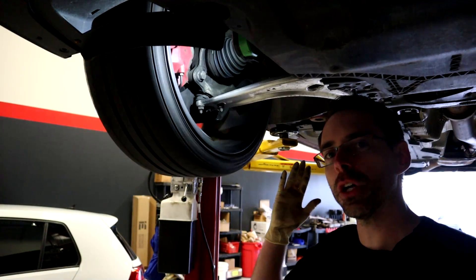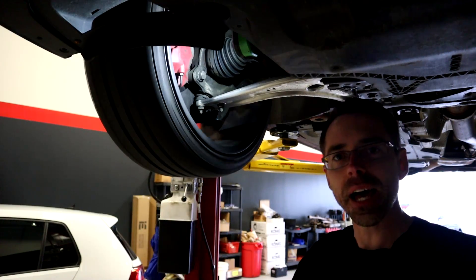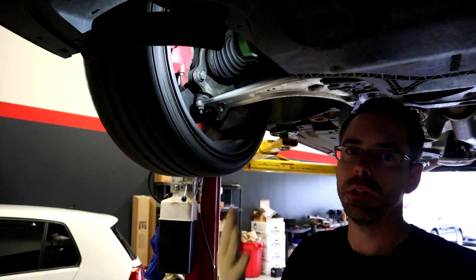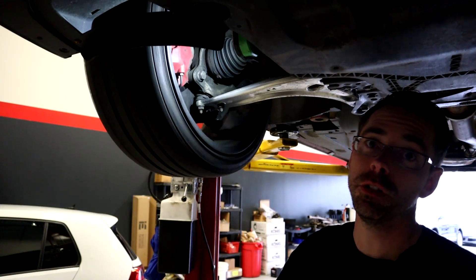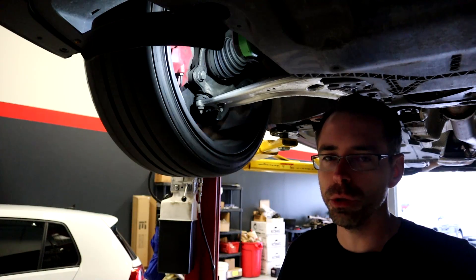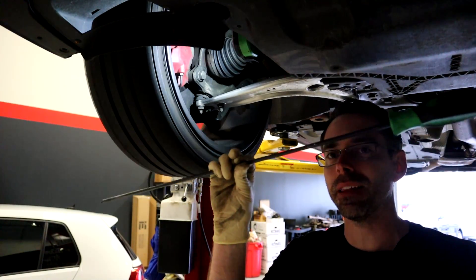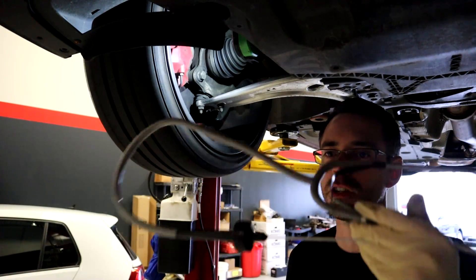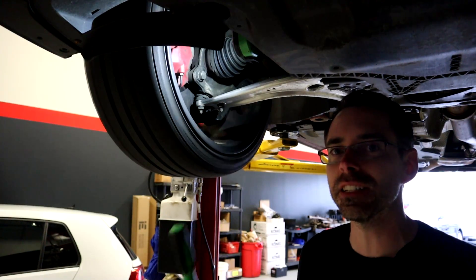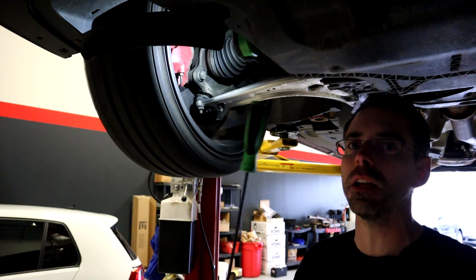We are under our car and we have the vehicle running on the lift — you would do this on jack stands. You always want to be careful whenever you're running your car on jack stands or a lift to make sure it's properly secured so you don't fall off and get run over. Whenever you're going to diagnose a wheel bearing, you can use either a long screwdriver or an automotive stethoscope. What you're going to be doing is listening for the difference between one side versus the other.